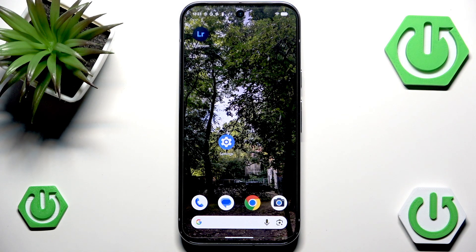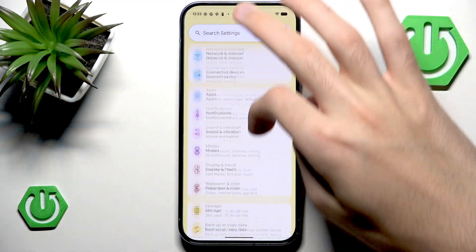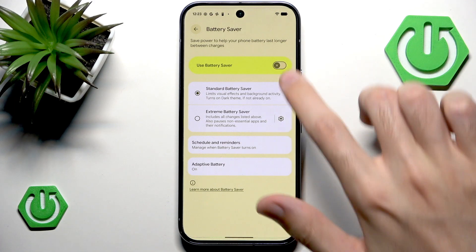There are a couple of things we can do to extend our battery and fix the possible drain, but probably the most basic one is simple battery saver. You can head into Settings, scroll down a little and navigate into Battery. Now simply hit Battery Saver and we can enable it.